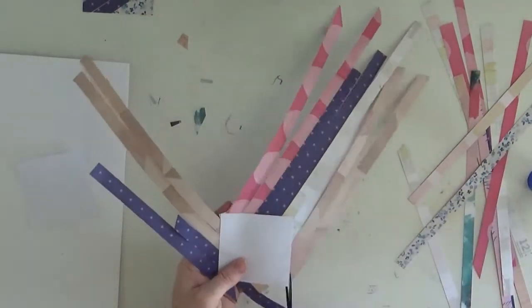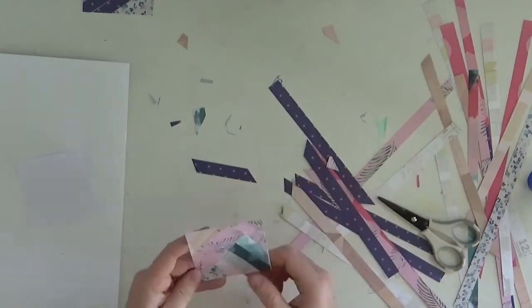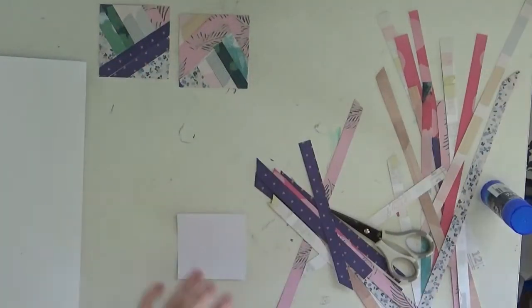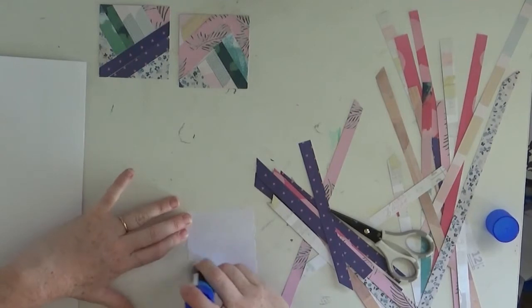You could maybe, to make life a little bit easier, probably cut your strips a little bit smaller so it fits the square a little bit easier. They are three-inch by three-inch squares, so perhaps if you cut your paper down to three inches you wouldn't have to trim as much off as what I've done here.